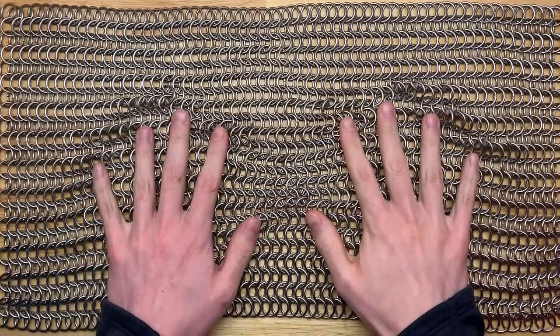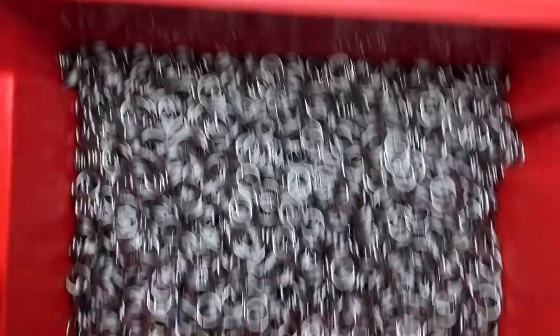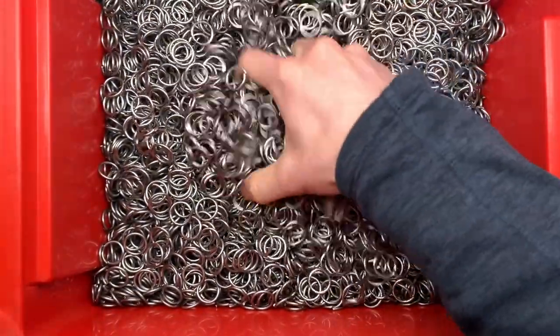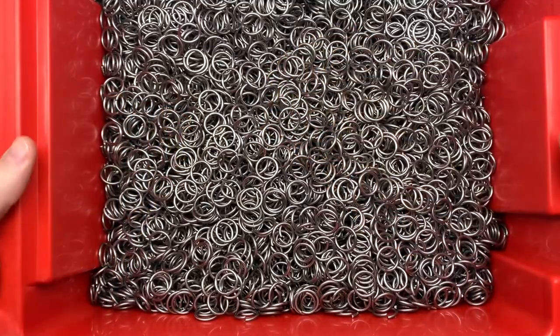This is a large project that I'm working on long-term, just very slowly here and there when I get time. I'm going to make a large sheet of this stuff. I actually have 12,000 rings that I have to do.